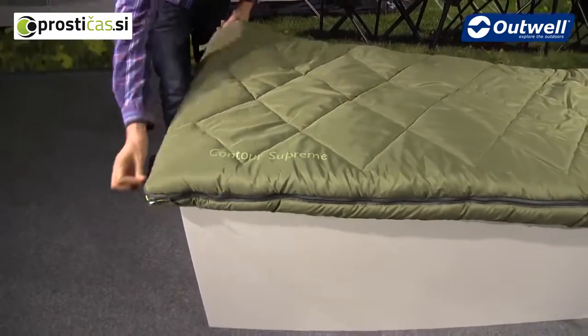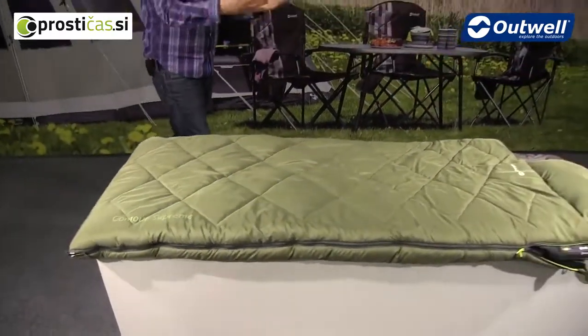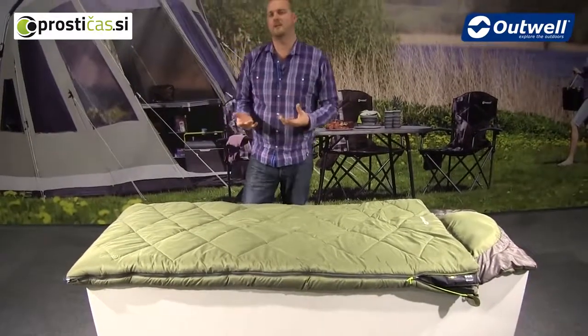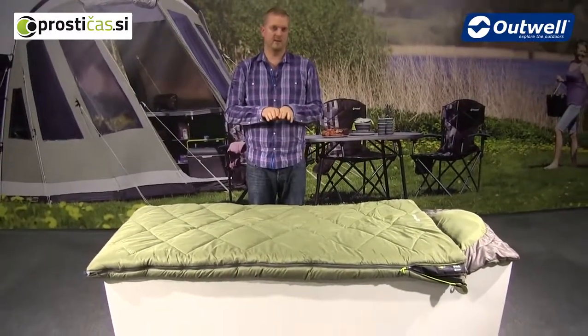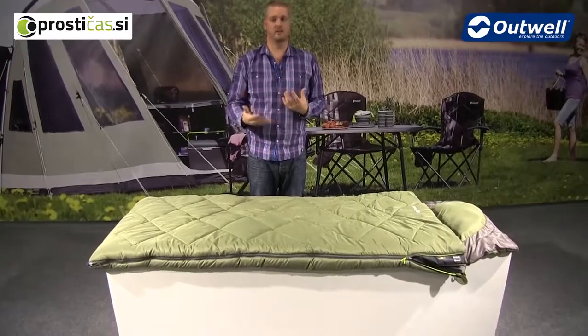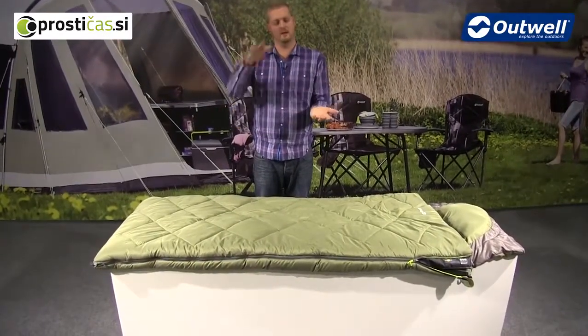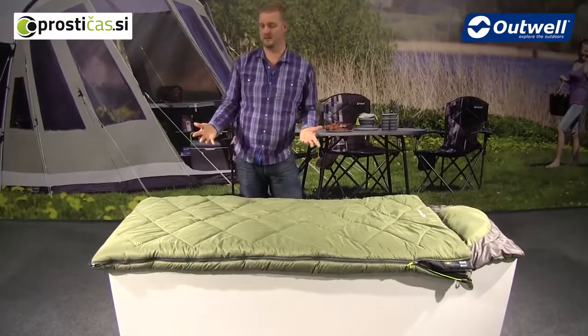That also means the bag can be opened up fully in a duvet style. The bag is available in a left-hand zip and a right-hand zip, so you can zip two together to create a large double, or open them up as duvets and zip those together as well.